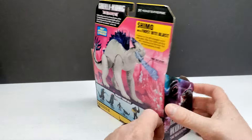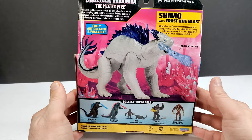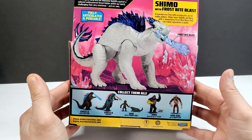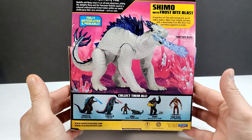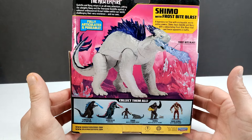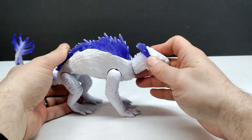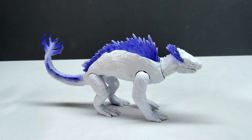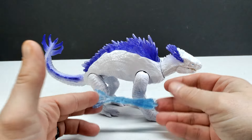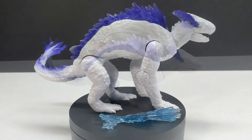The figure looks quite interesting and pretty cool overall. On the back of the packaging you can see an image of the figure as well as a checklist of all the other figures in this wave. Let's pop this out of the box - here is our Shimo figure. We also have Shimo's version of the atomic breath, which is apparently called the Frostbite Blast.